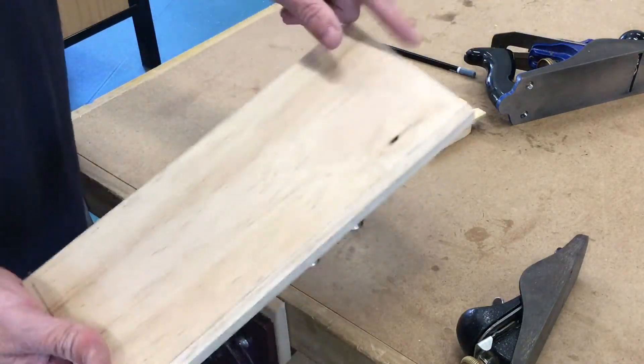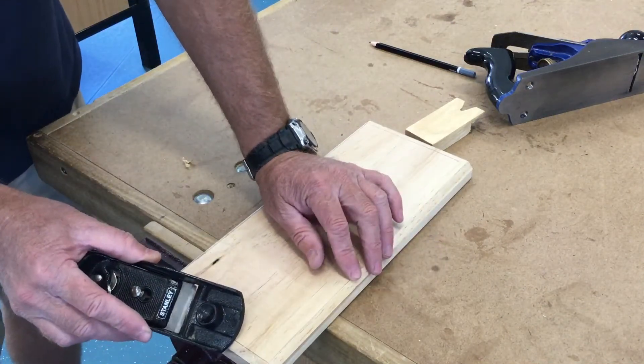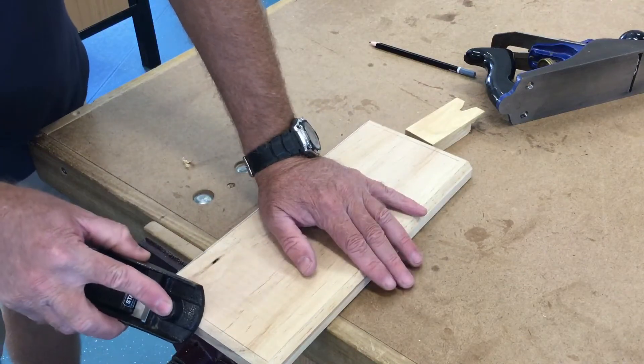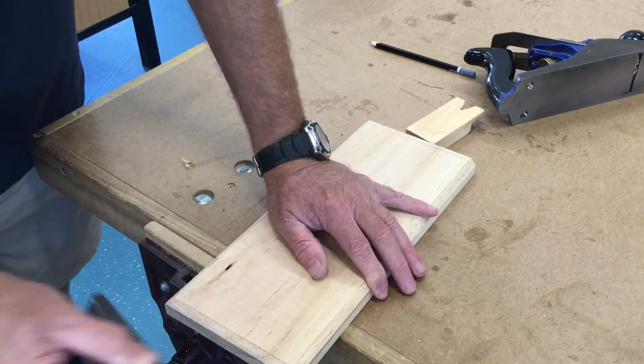When you're planing the ends, clamp it to the table and use the block plane at 45 degrees. Keep an eye on your line. This will cut a fair bit slower than the other plane.